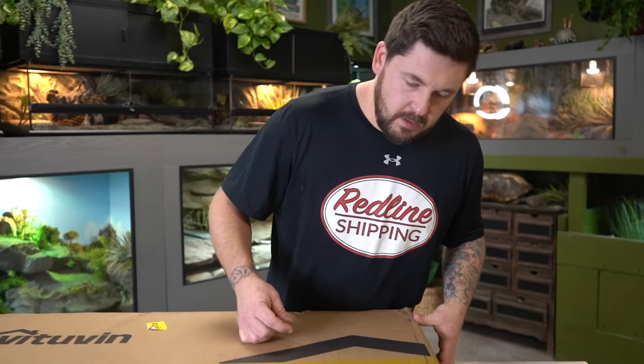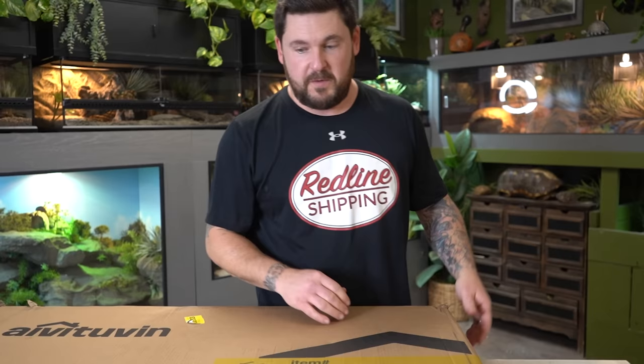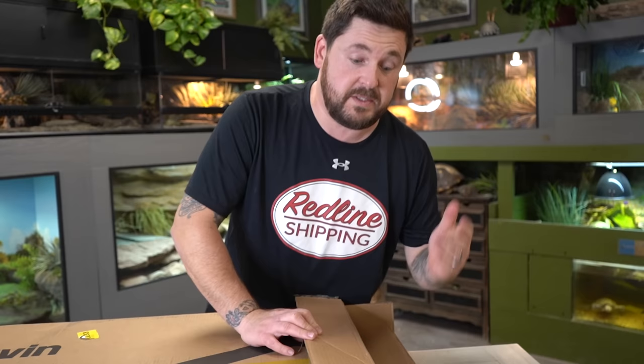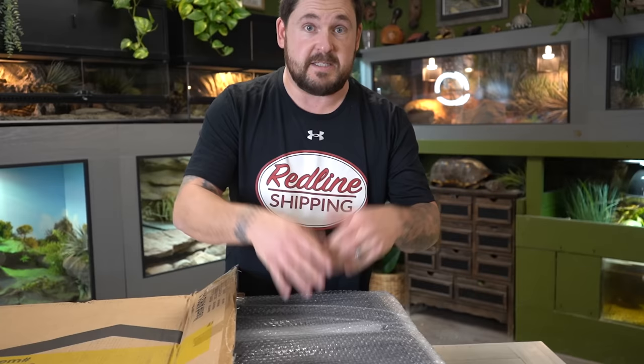The first thing I want to bring up as I open this is the size. This is not a very big enclosure — it's 38 inches by almost 23 inches by 13 inches in height. So you don't want to put too much in this, and you're absolutely not going to want to house a large animal in it. This enclosure is most suitable for juvenile tortoises. Hatchlings need sufficient humidity, which you're not going to get with an enclosure made out of wood — particularly cedar wood.